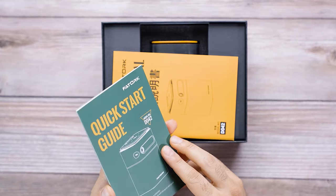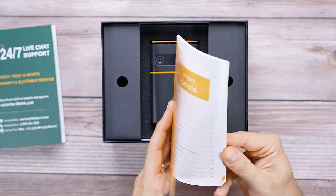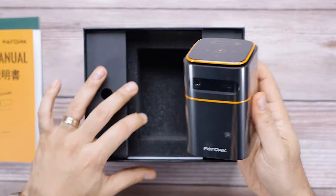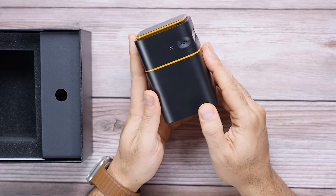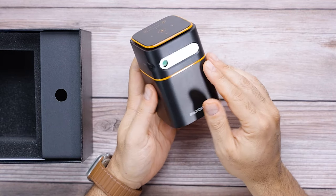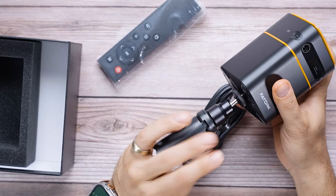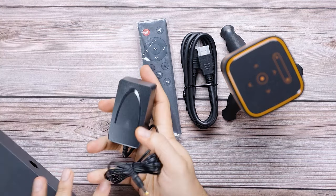So we have a very high quality quick start guide to begin with. This is the full owner's manual, full color. This thing is small — you see the pictures on Amazon when the guy's holding it, but this is nuts. First impression: it has a matte finish, which I really like because it gives it a little bit of a premium look and feel. I love this accent color. It comes with its own tripod, an HDMI cable, and a remote.